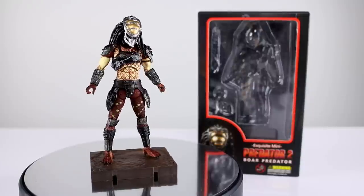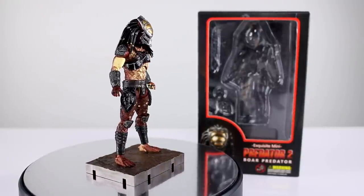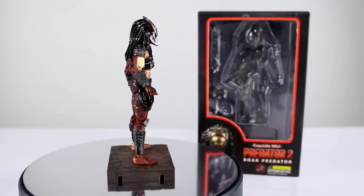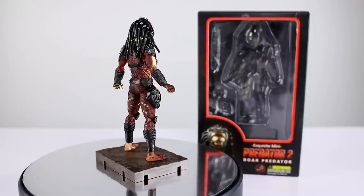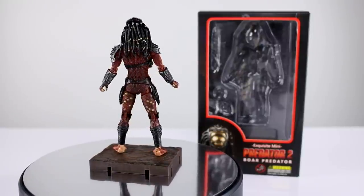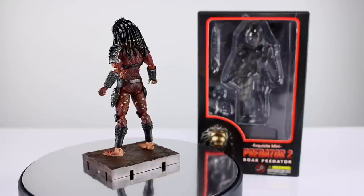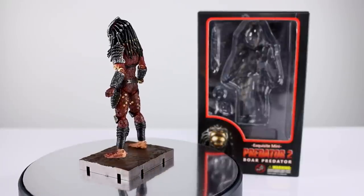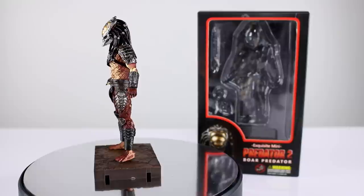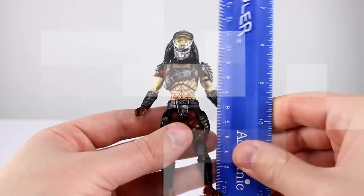Hey, what's up guys, this is Anthony from Anthony's Customs. For this review we are looking at the HEA Toys Exquisite Mini Predator 2 Boar Predator figure, which, very much like the Elder Predator we already reviewed, is a very impressive figure. It looks awesome — a really nice release at a very small scale, impressive in many ways. However, there are a couple of issues we definitely need to discuss, so let's go ahead and get him off the stand and take a closer look.